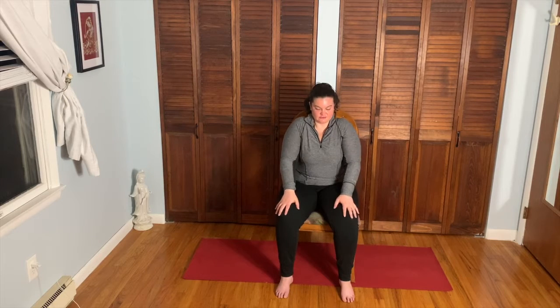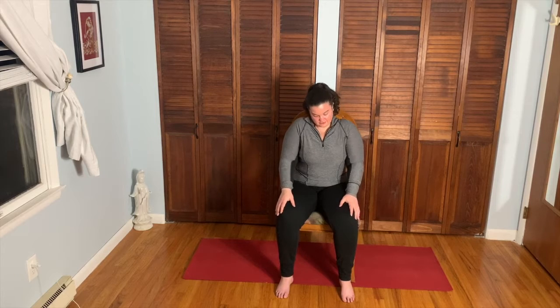Shoulder rolls here — up and down, little circles. Start to move the left ear toward the left shoulder as you continue the shoulder rolls, stretching that right side of the neck out. Keep the shoulder rolls going, tuck the chin down to the chest and then over to the right — right ear to right shoulder. Keep rolling the shoulders.